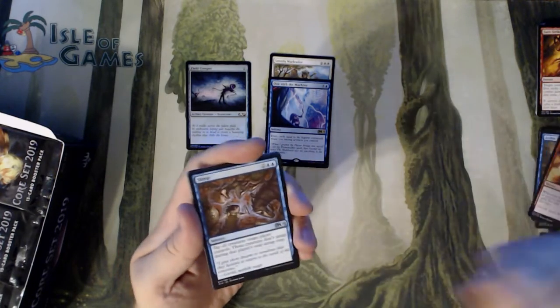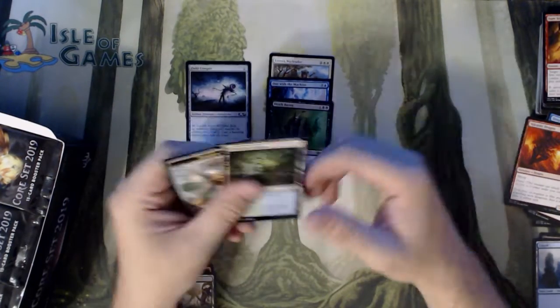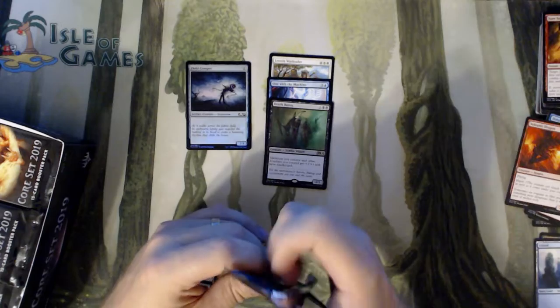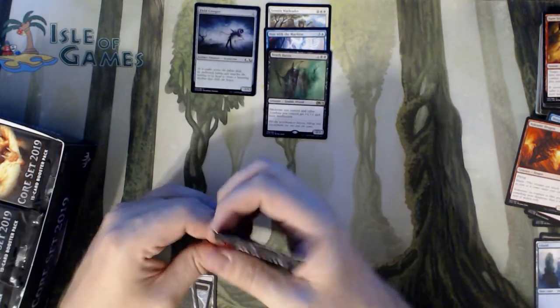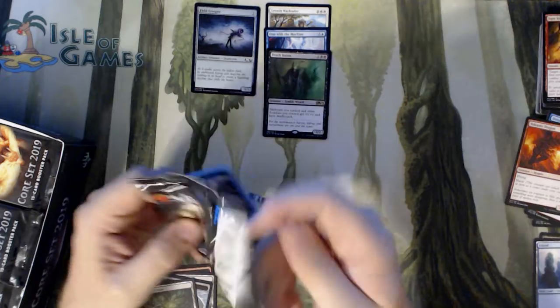Double Cast, Sleep, Volcanic Dragon, and a Death Baron — speak of the devil. Death Baron's a good card. If you're gonna play Zombies right now in the meta, in Standard, you gotta have Death Baron. Turning all your Zombies into Deathtouchers — it's overwhelming.